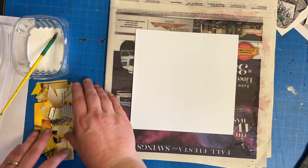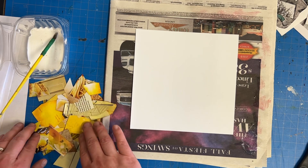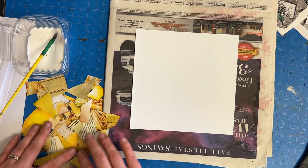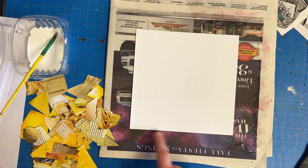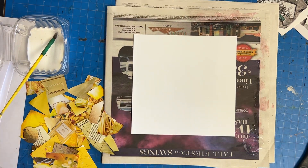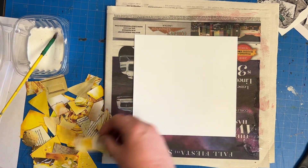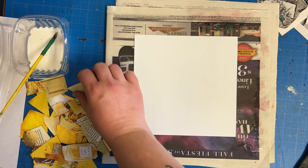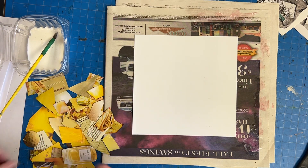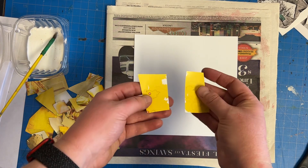Step one for this monochromatic silhouette collage was collecting all of the bits of your color. This is probably enough to cover my 7 by 7 inch square, which is the size that we're going to be working. I went through and cut out all of the yellow and cut off any extra stuff that I didn't want. Some of the bigger pieces I cut into chunks because I want a nice variety across the surface.